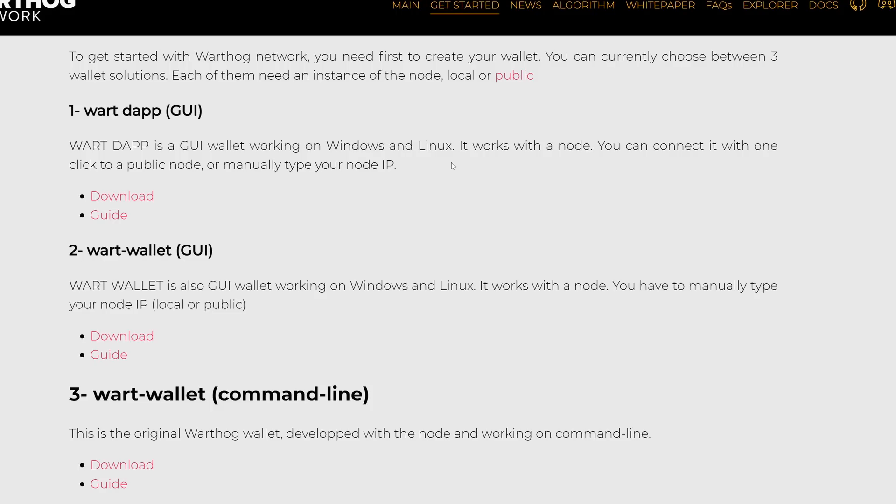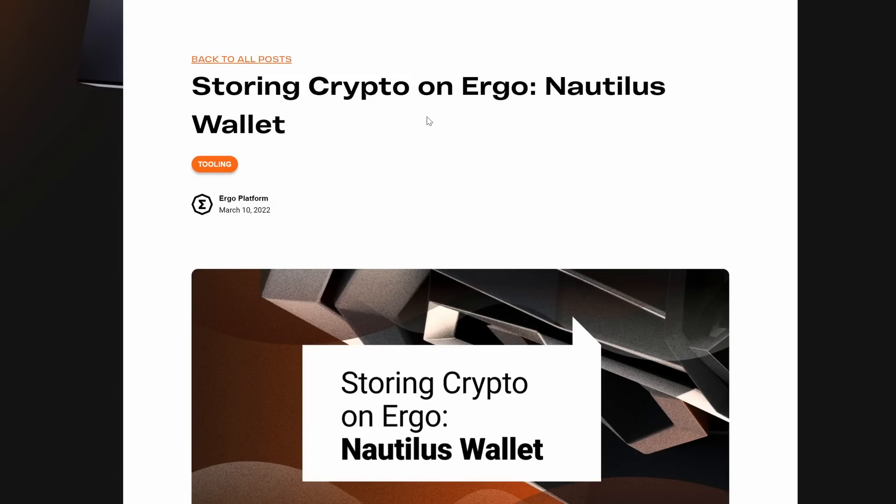The first thing you're going to need for both coins is obviously a wallet. On the Warthog network — I'll have everything linked in the description — you have three options. For most of you, the fastest and easiest is the first option: the GUI that runs off remote nodes. The second requires selecting your own node or a public node manually, and the third is the command line wallet. The easiest to set up is the GUI wallet, so just download that.